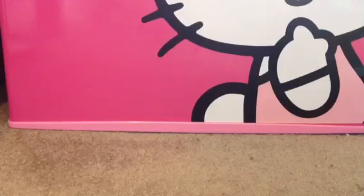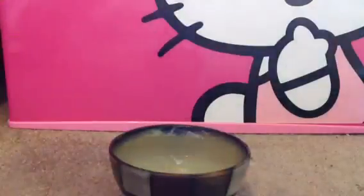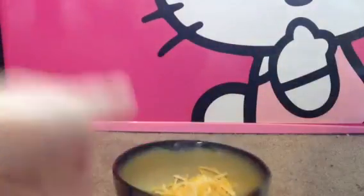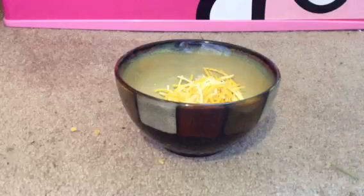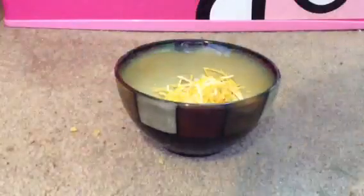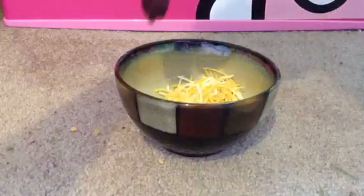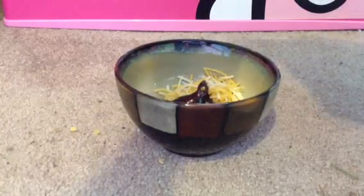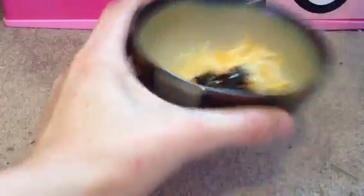Okay, so let's get started. First of all, you want to take all of your Fiesta blend cheese and put it in the bowl. That looks really good, right? Now you need some chocolate syrup, so just open your bottle and squeeze about that much in. That looks delicious.